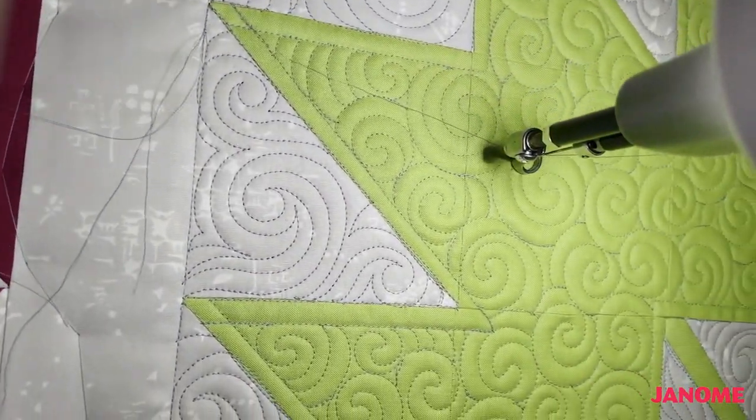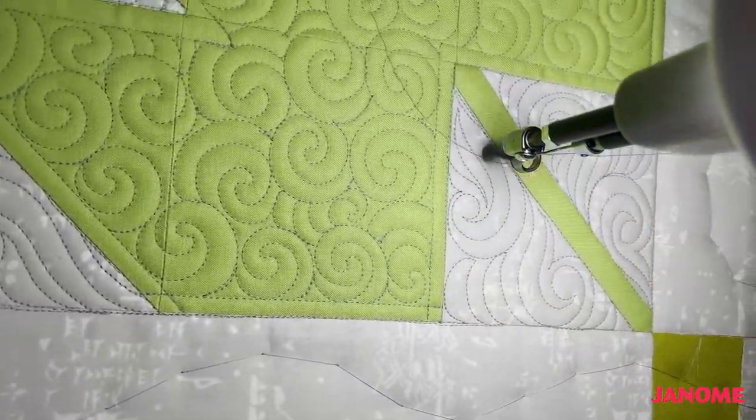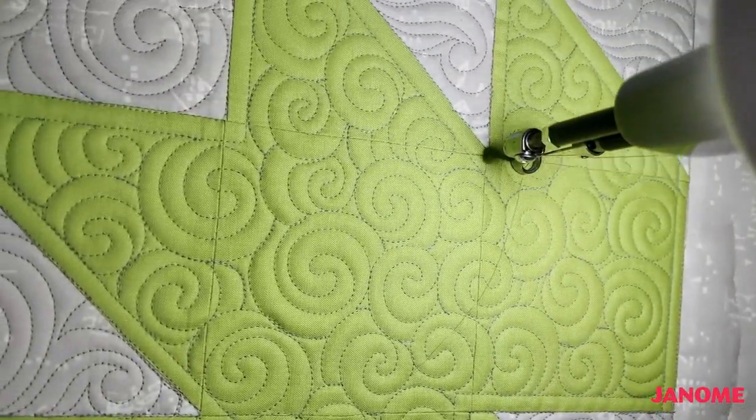Alright, and now we have our block quilted. Oh my gosh, doesn't that look so good? Love it.